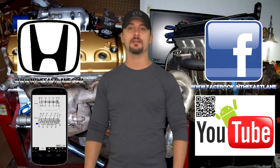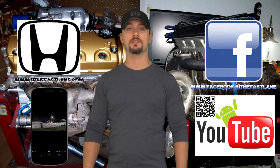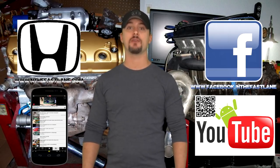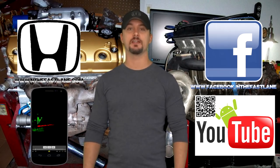Hope you guys enjoyed this video. Go ahead and comment, like, and subscribe. Also don't forget to check out my Facebook page, website, and Android app — all that can be found on my YouTube channel in the About Me section. I'm In the Fast Lane and I'll see you guys next time.